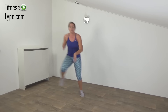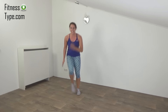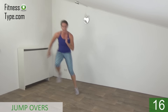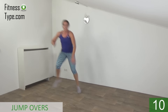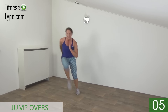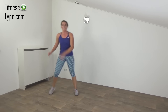Next exercise: jump overs. Take your arms with you. Lift your knees up. Get ready and start. Jump and tap — lift your knee up. Jump over, keep jumping. Take your arms with you. And the last one. That's it.